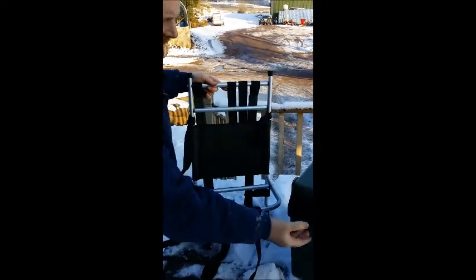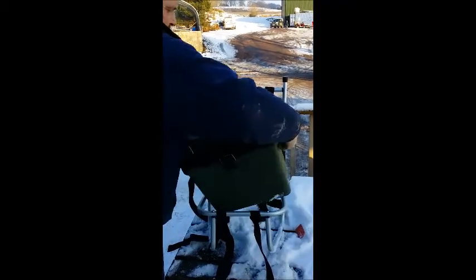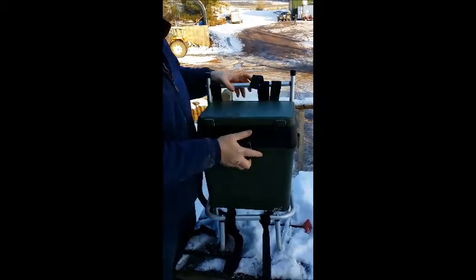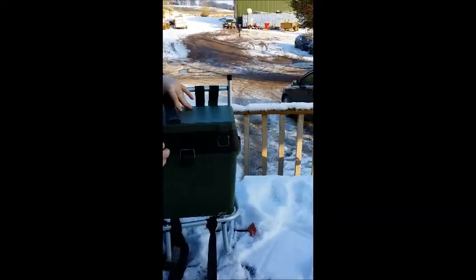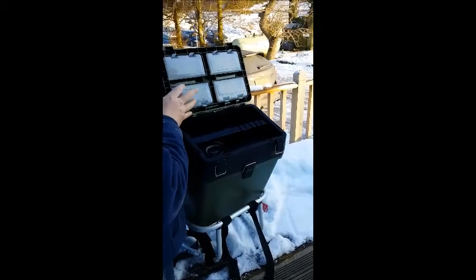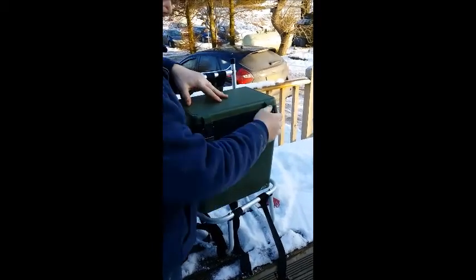We're going to be combining this with the Fishing Mad seat box, which fits it perfectly. On top of this, you've got compartments — plenty of tackle can go in there and in the main compartment.